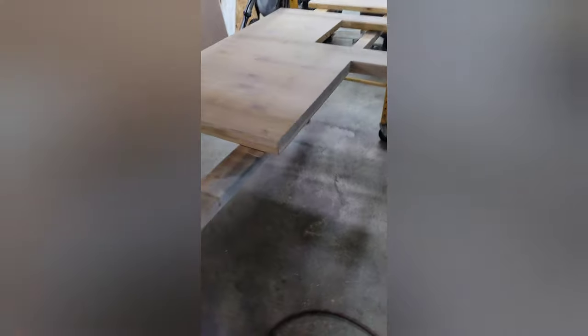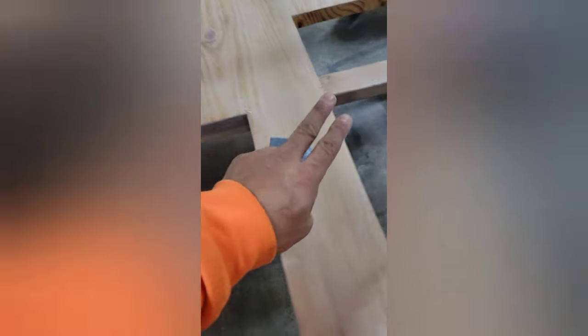I have pretty much all the countertops sanded down after like three coats of clear. So now it's getting knocked down nice and smooth. I'm going to clean them with some alcohol and then give them one more coat and they should be good to go.